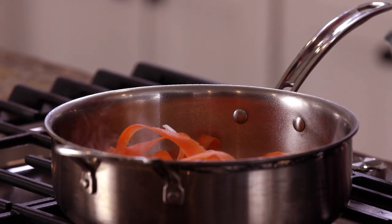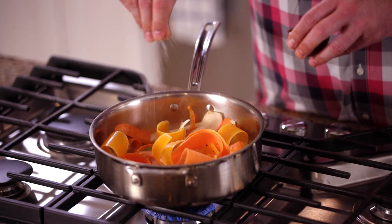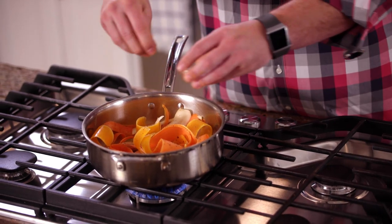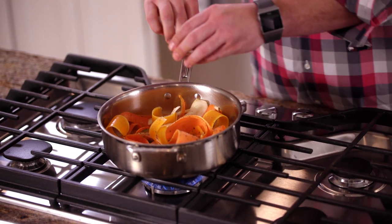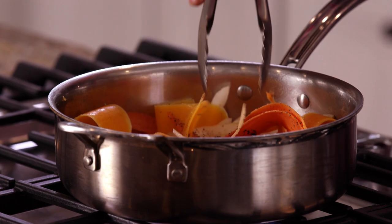When it's at about a quarter reduced, you can throw in your root vegetable ribbons. The last few things I'm going to add: a little bit of kosher salt, pepper, and last, thyme. I added the thyme last because I definitely want to keep that fresh herb flavor — I don't want to cook that out too much. All right, I think this is looking good.